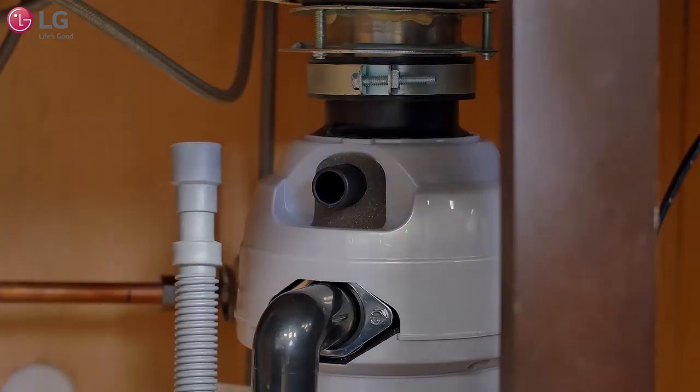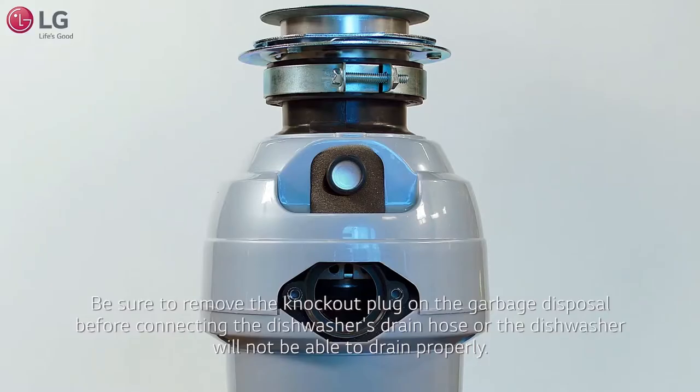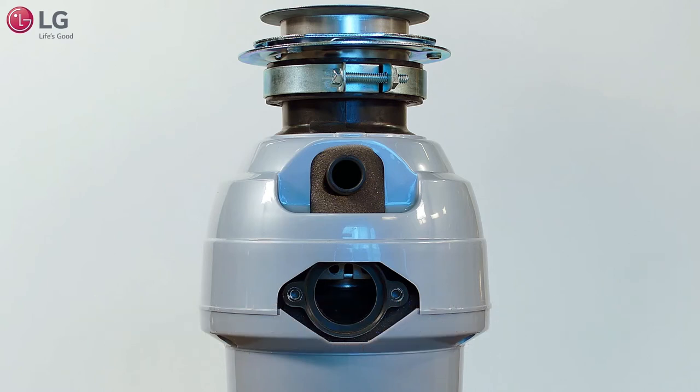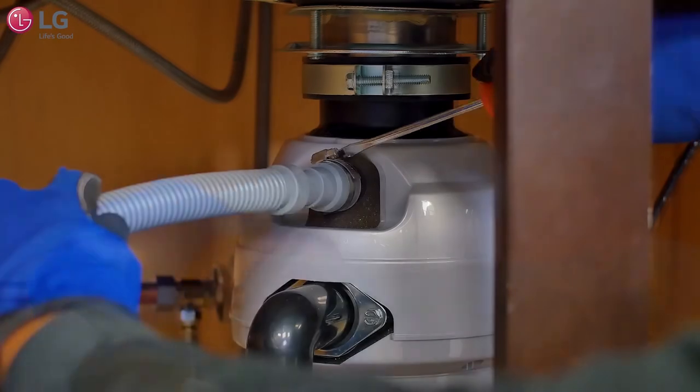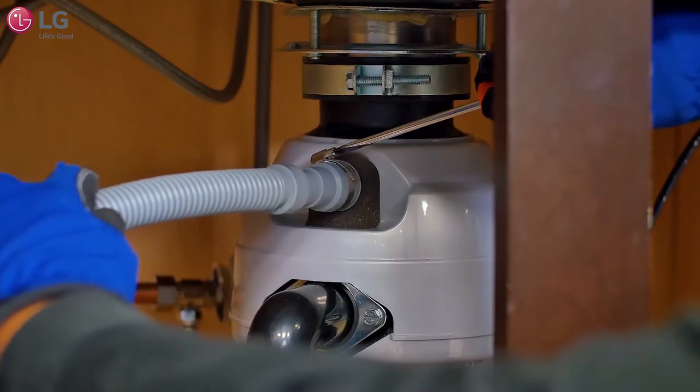If connecting the dishwasher's drain hose to the garbage disposal, be sure to follow your garbage disposal's manual for proper installation instructions when necessary. Remove the knockout plug on the garbage disposal with a hammer and wooden dowel before connecting the dishwasher's drain hose, or the dishwasher will not be able to drain properly. Attach the drain hose to the garbage disposal with the hose clamp provided and tighten firmly with a flat blade screwdriver.